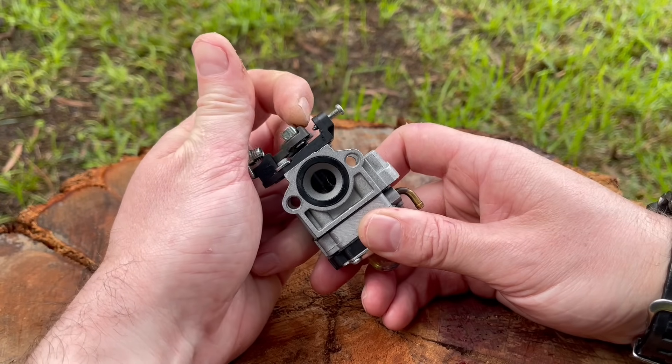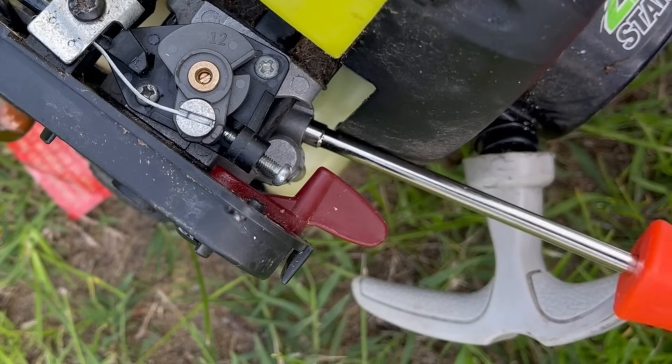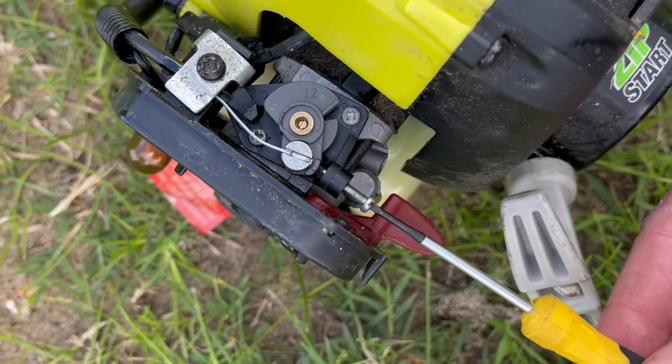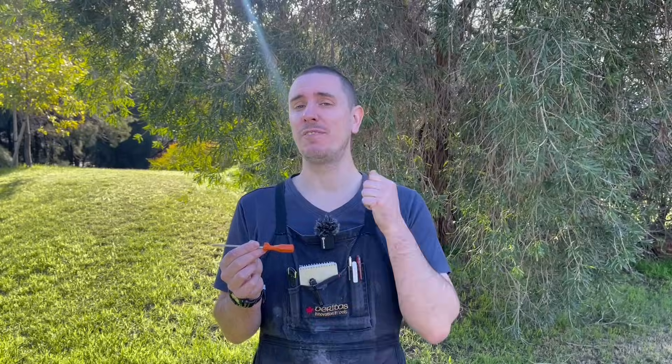The rotary style carburetor is the alternative you might find on your weed eater, and there are some important differences when tuning them. The high speed is still found on the side of the carburetor, but the low speed is found at the top in the center of the rotating barrel, and the idle speed screw is just off to one side of the low speed screw at the top. We set the starting position of these screws just like the butterfly carburetor — turn the low and high speed screws in until they lightly seat, then back them out one and a quarter turns. For the idle screw, back it out until it no longer touches the cam, then turn it back in until it first touches it and go a further one and a quarter turns in.